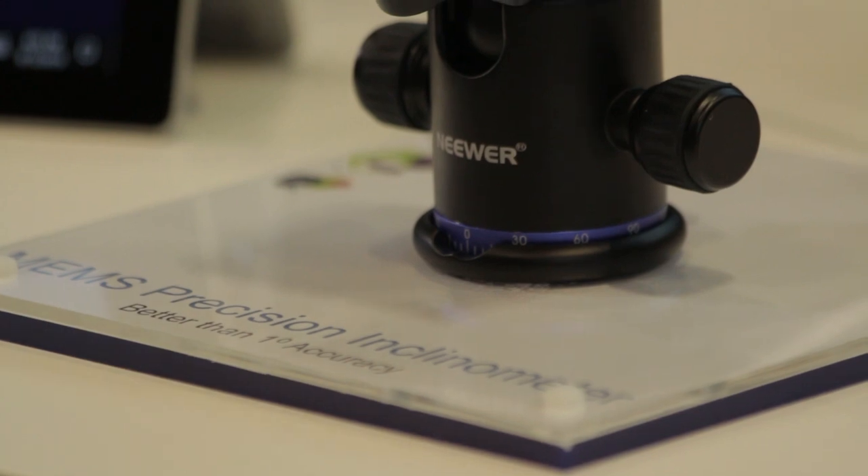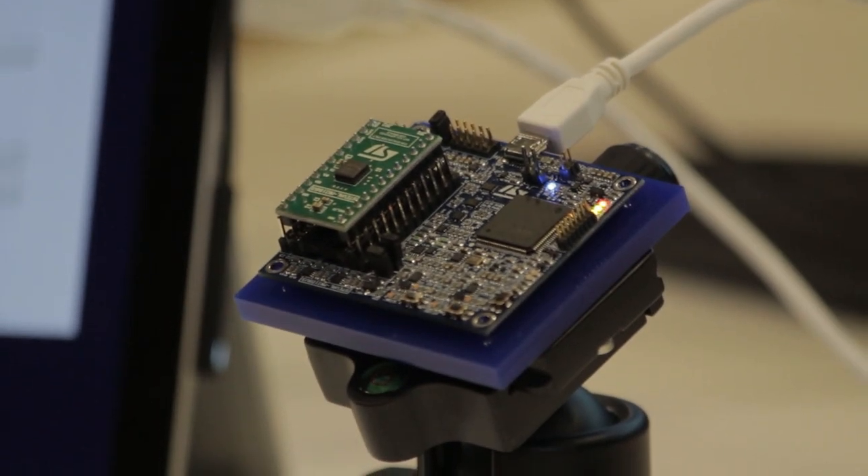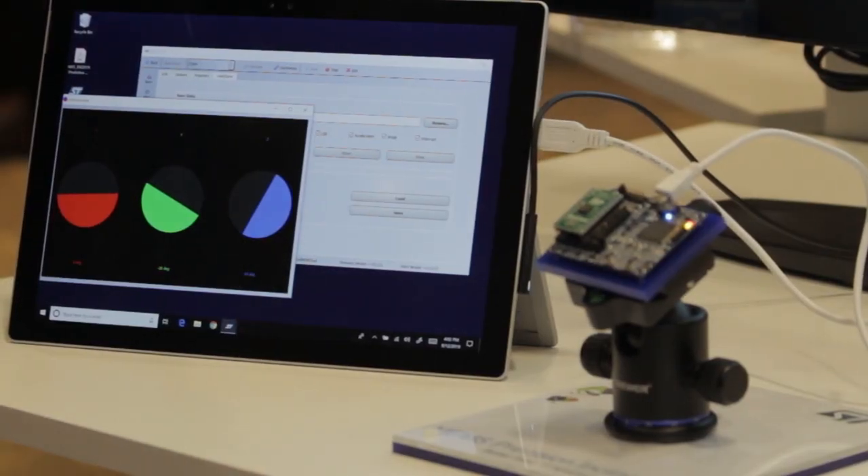It's part of our industrial family of sensors, which we commit to 10 years longevity from our factory, meaning that we will produce for at least the next 10 years for your industrial applications. And that's it for our inclinometer demo.